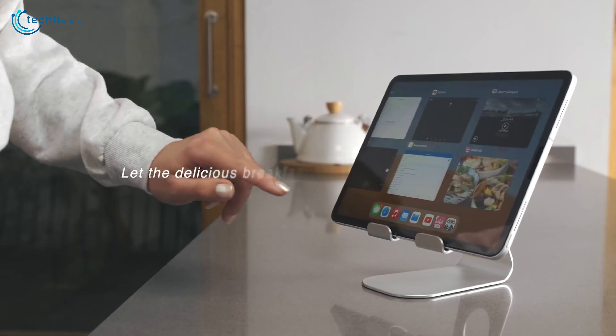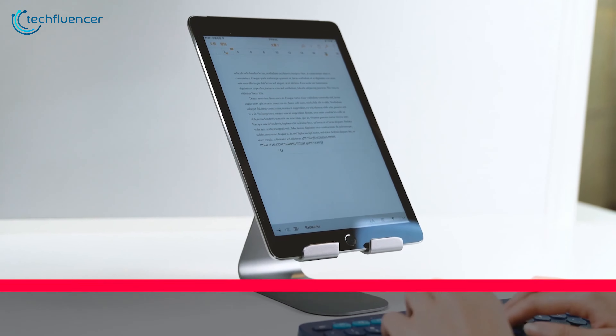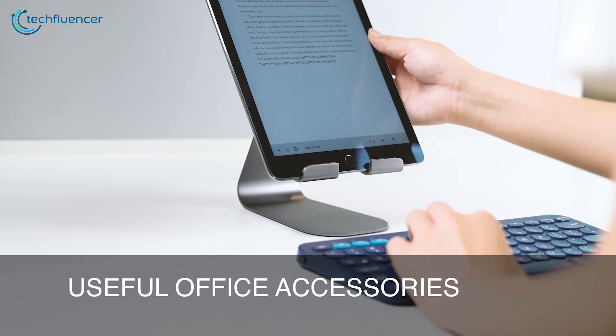Additionally, the rubber pads are pretty nice as they ensure added protection to both your tablet and the surface it rests upon. If you're looking for a reliable, versatile, and visually pleasing stand, this one ticks all the right boxes.